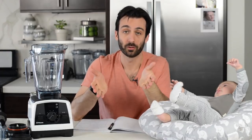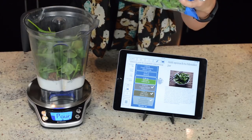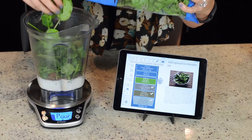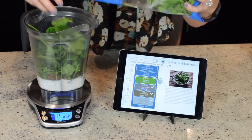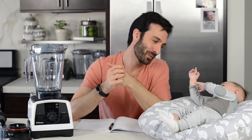Why else might the V1200 be for you? If you like the idea of Bluetooth connectivity and connection with the smart app and scale — this is a feature available on the Ascent series too, but the Venturist has this as well. Maybe you can't resist a package deal.